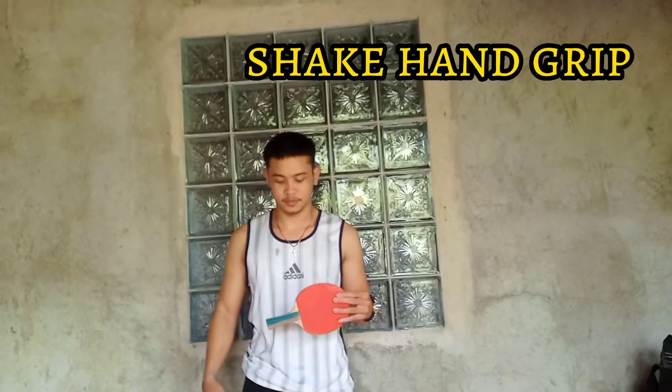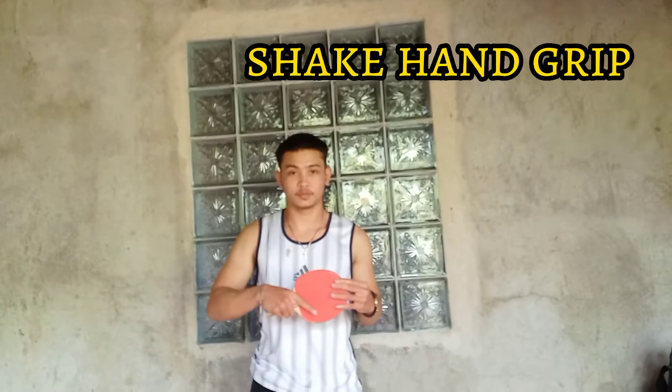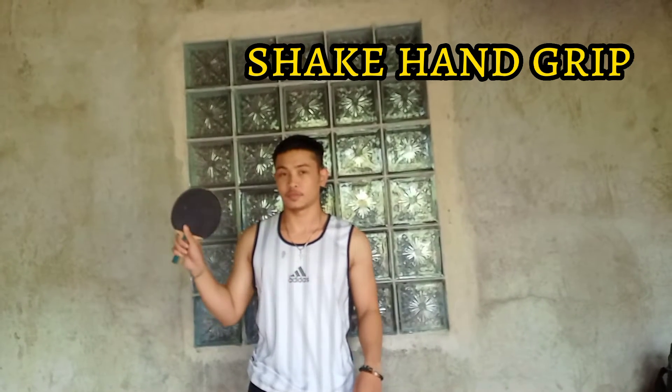Shakehand grip: Hold the racket loosely with the web between your thumb and index finger touching the curve of the blade. Your index finger should rest along the edge of the backhand side and your thumb against the bottom edge of the forehand side.